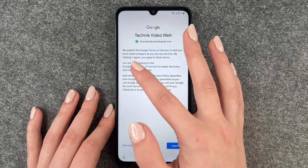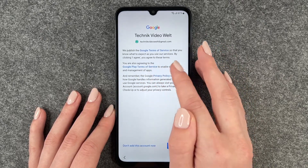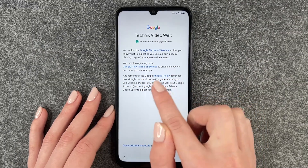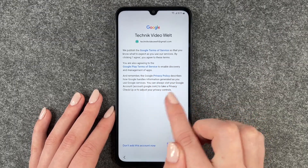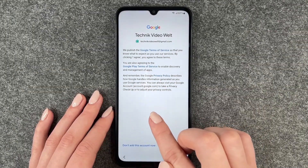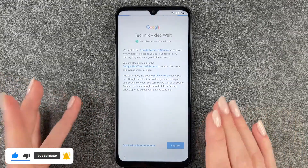We come to the Google terms of service, so that you know what to expect as you use their services. By clicking 'I agree,' you agree to these terms. You're also agreeing to the Google Play terms of service, to enable discovery and management of apps. The Google privacy policy describes how Google handles information generated as you use Google services. You can always visit your Google account to make a privacy checkup or adjust your privacy controls.